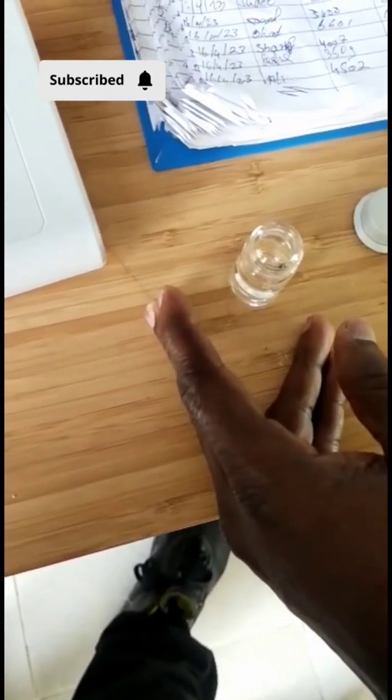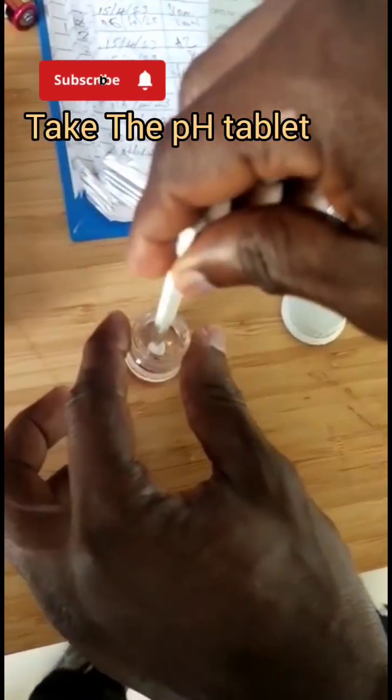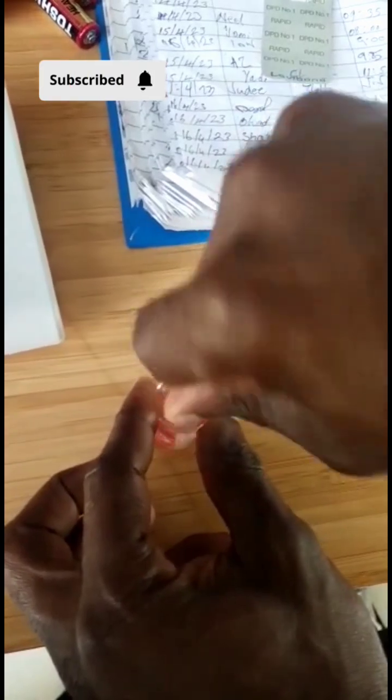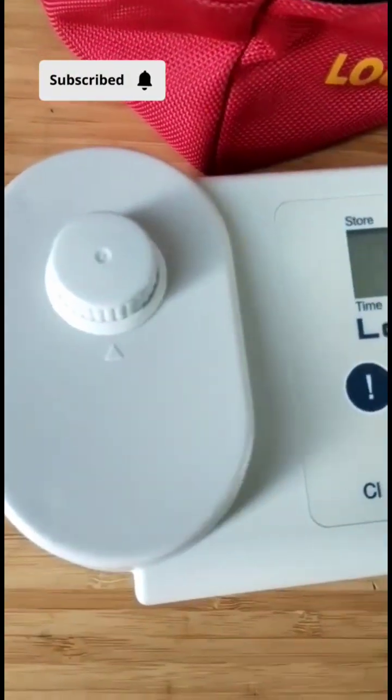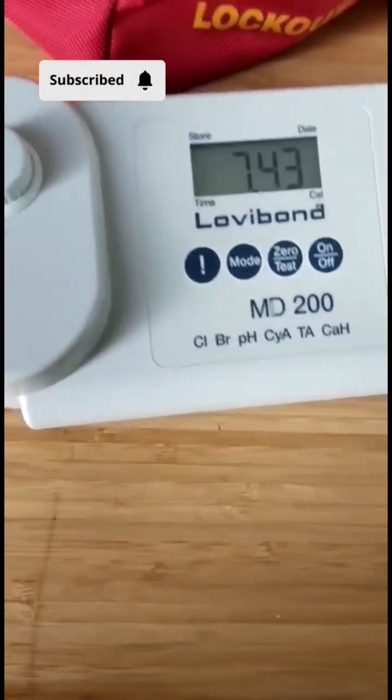Take a pH tablet — this one is phenol red — put it inside and grind it with this. You see it now? Put it here, grind it, and that's it. Yep, it's good.